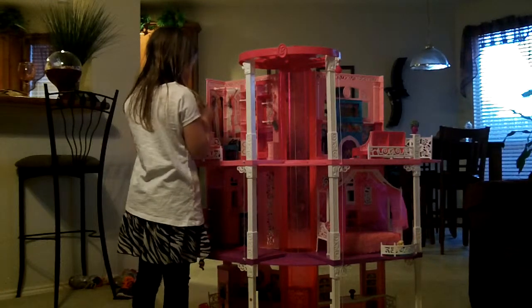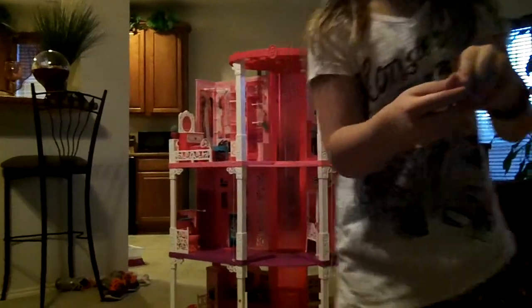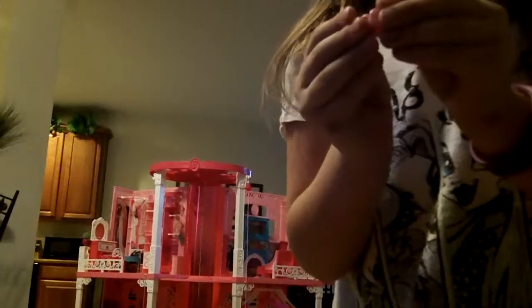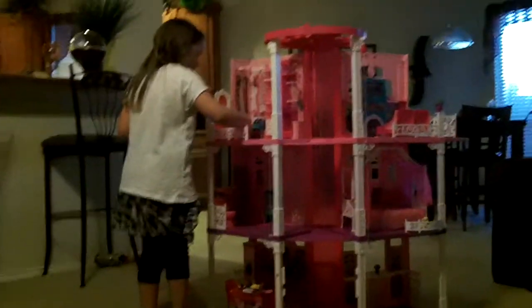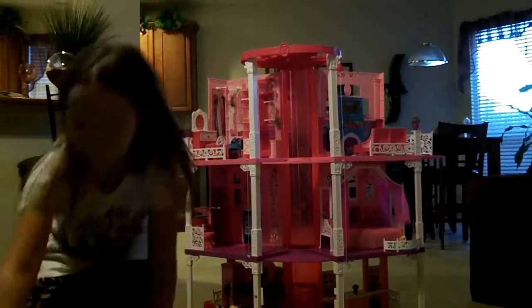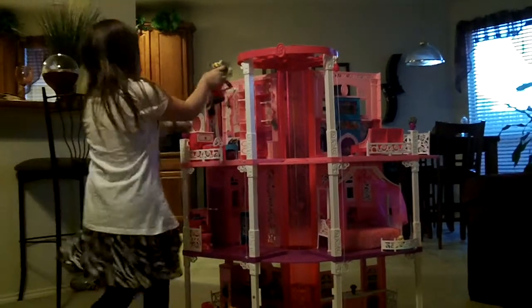And what I really wanted to show you is this — see this little makeup thing? It's like a little flower. See that? Let me show you the rest. There's like a seat so your Barbies can sit down and do their makeup.